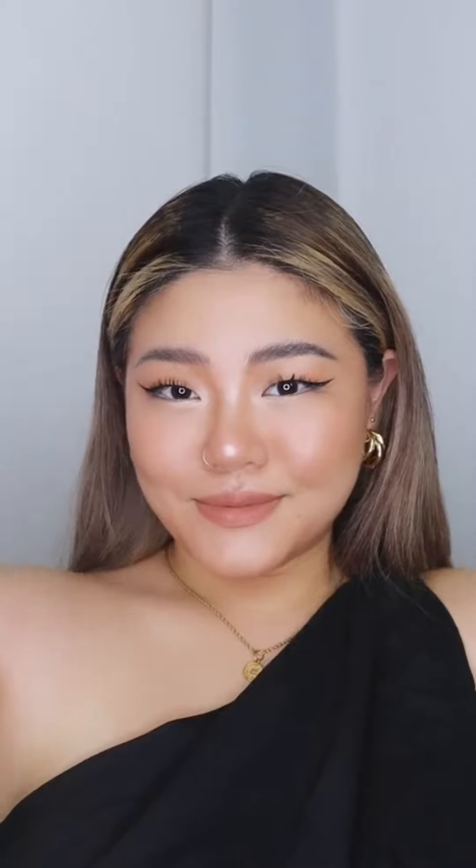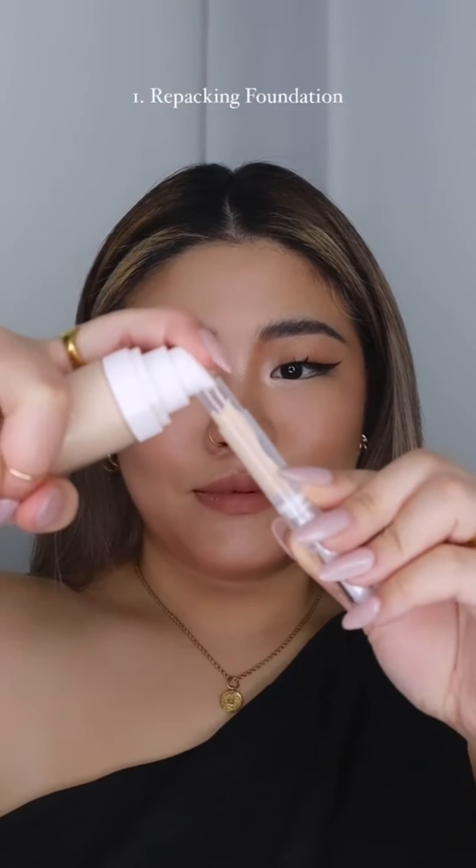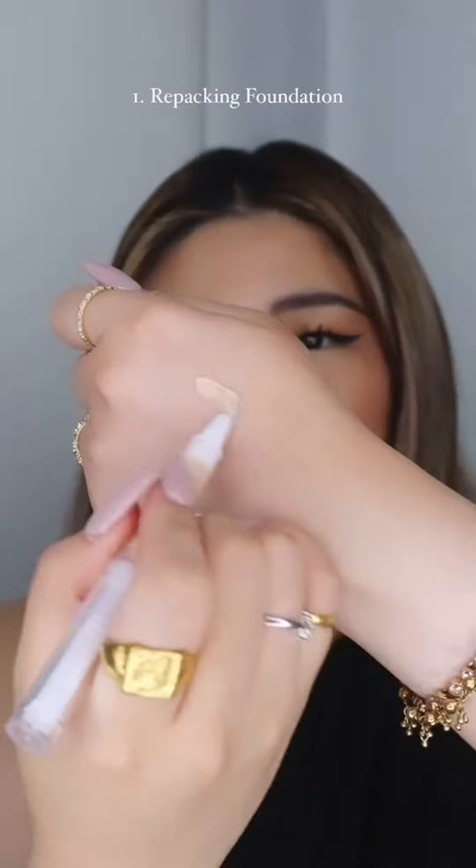Ten makeup tricks I wish I knew earlier. This is my favorite foundation hack — all you need to do is pump your favorite foundation into this, fill it up, and it's ready to use. So easy to apply, it saves product, and it's travel friendly. Use setting spray and blend with a sponge — this will make your base blend out flawlessly and last longer.